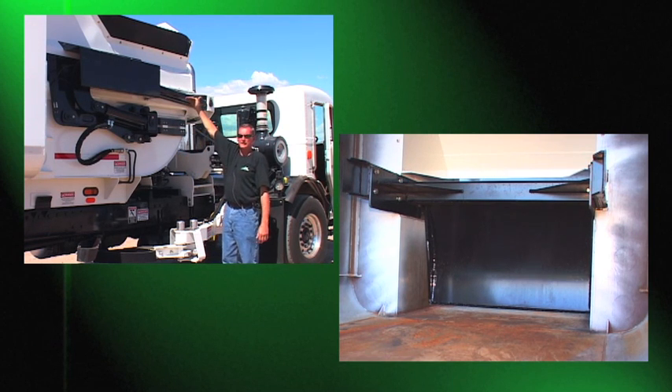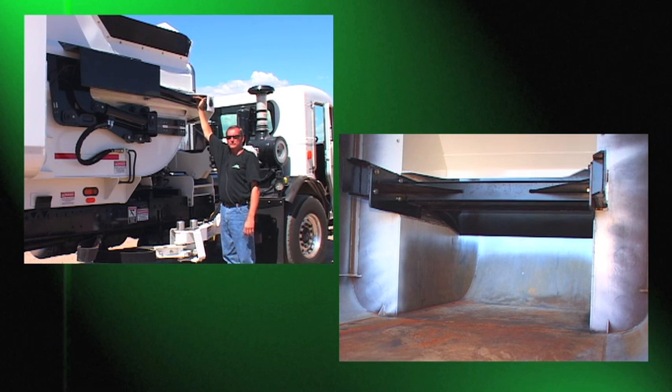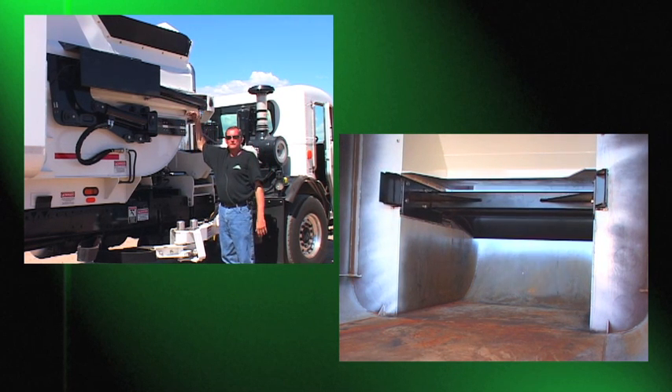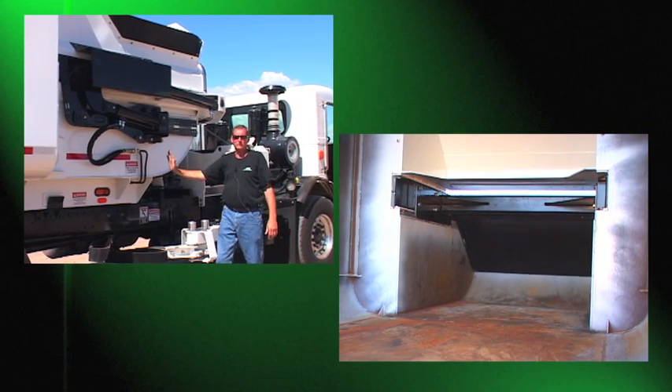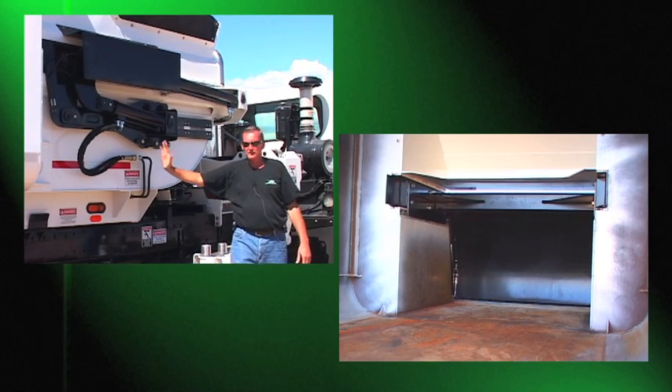In the home position, the blade is in a horizontal position and the hopper is always covered. When you take and dump a can, you go to the dump mode — the packing sweep blade actually turns and rotates down into a vertical position and then packs into the body.